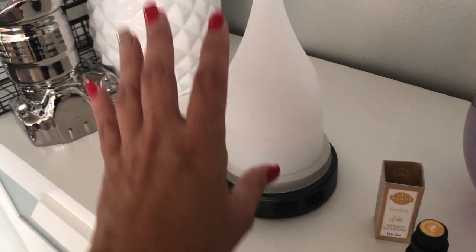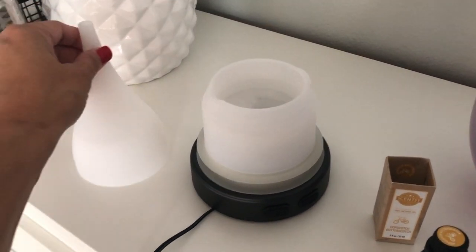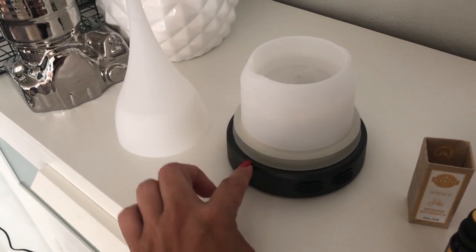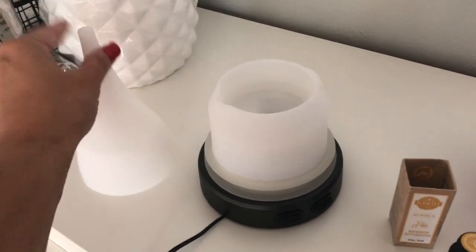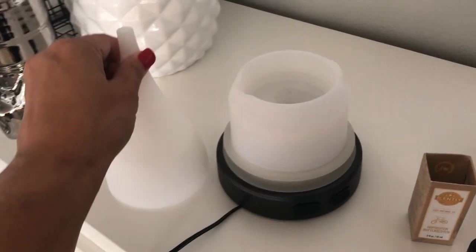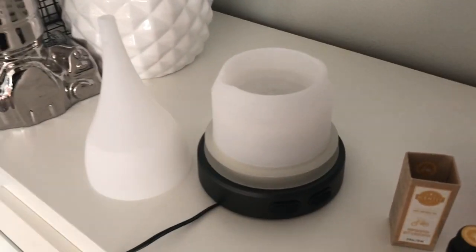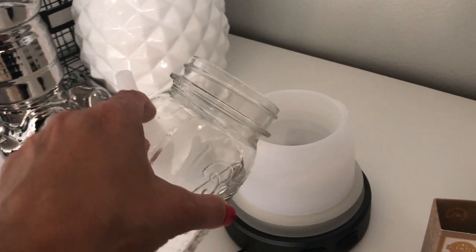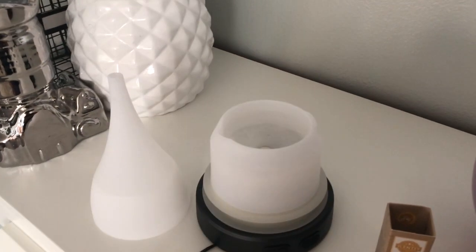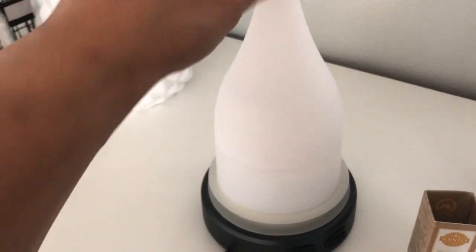Here is the diffuser base — it comes in three parts because the cord has an unplug piece at the bottom, then you plug it into the black base, and it comes with this top system. So there's the base, and then the topper. There's a fill line — you just fill it with water. Tap water is fine, just don't go past the fill line.